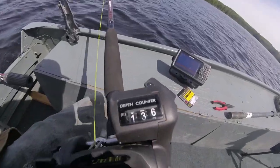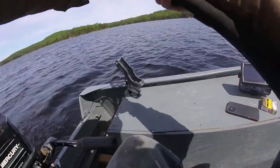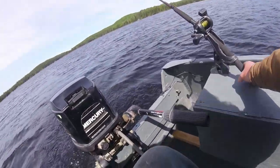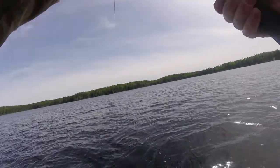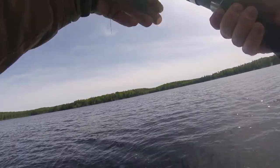I'm let out to about 136 feet of line. I'm just going to plop it up there and wait for a hit. Fish on, baby!